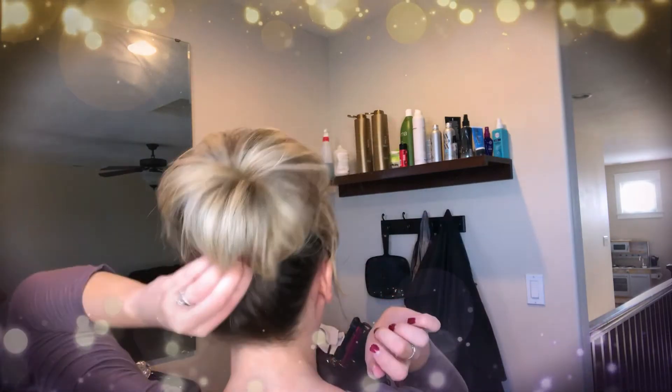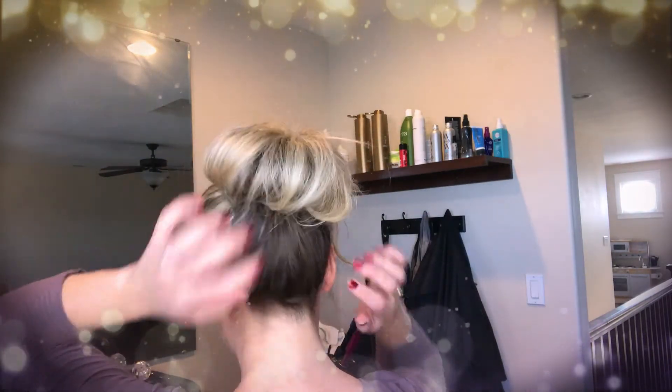Spread the back out so it connects, and you could put one more bobby pin in there if you want to connect it right there. Otherwise, we're just going to pull a few pieces out in the fringe and kind of mess it up — with a messy bun you really don't want to overthink it.